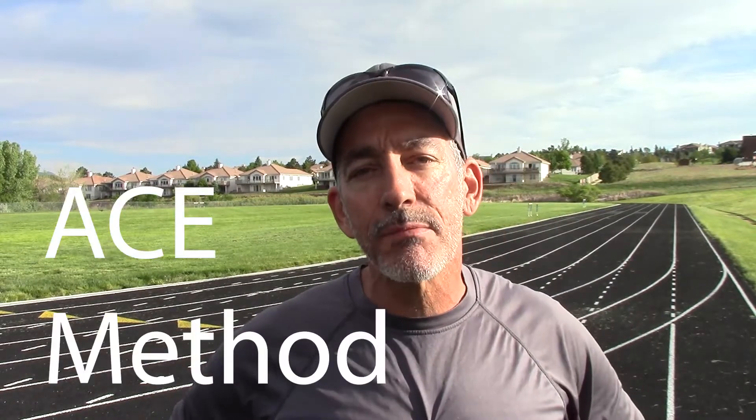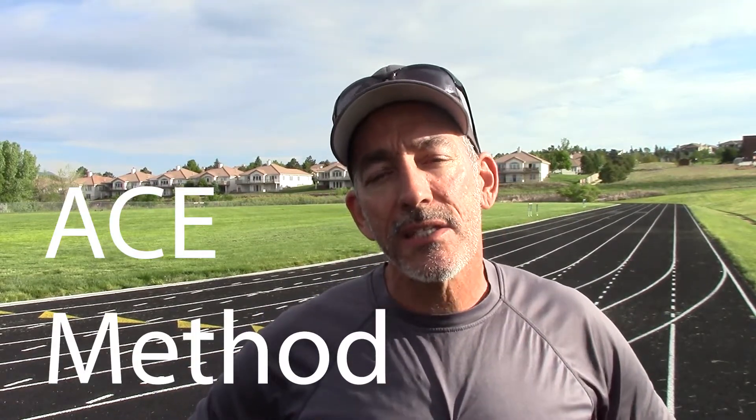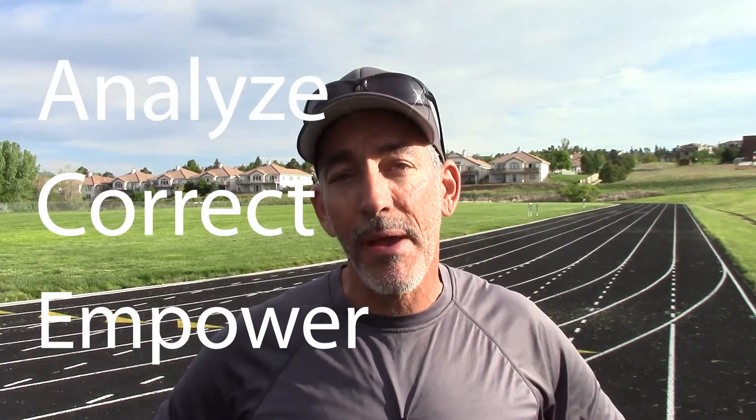I'm going to take him through what I call my ACE method of coaching. ACE stands for analyze, correct, and empower. I'm going to start off by analyzing his running technique because that's generally an area where we can make some quick improvements. I'm also going to talk to him about his nutrition and his strength training.